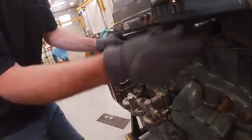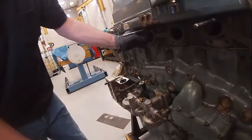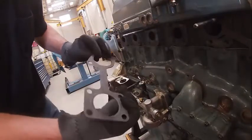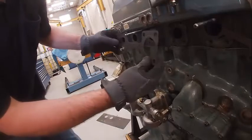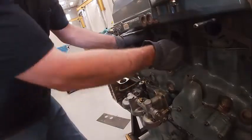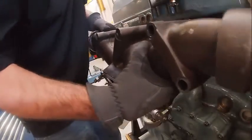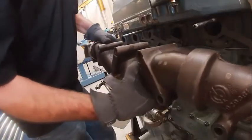We're going to install an exhaust manifold. I put a couple of guide studs in here to help. These are embossed metal gaskets — they kind of only go on one way. This is really easy to do, but you could put the exhaust manifold on upside down if you're not careful.